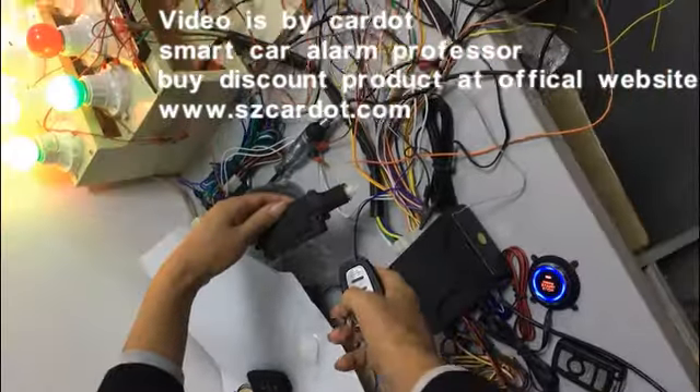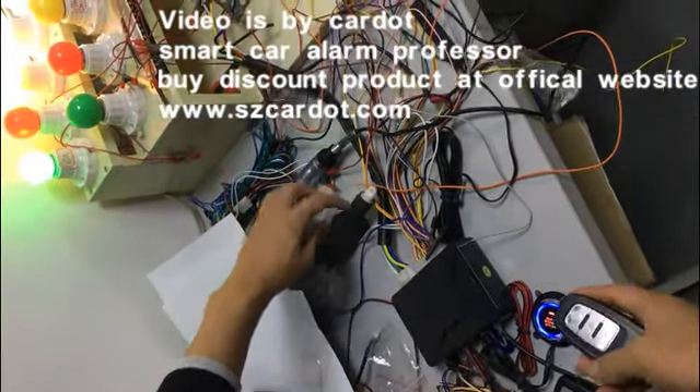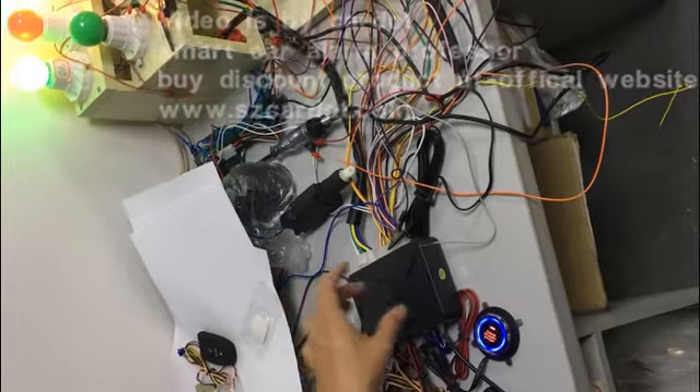Knock — yes, unlock — yes, it is working. Also, you can hear the relay click sound from this main utility, inside the main utility.